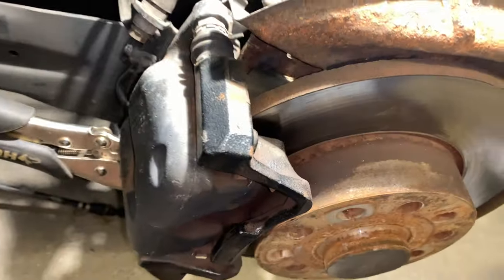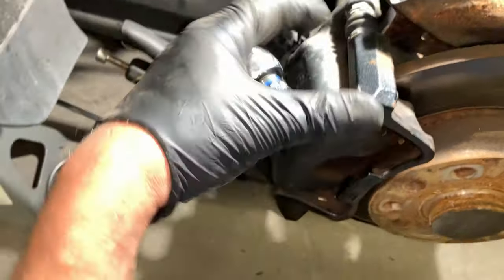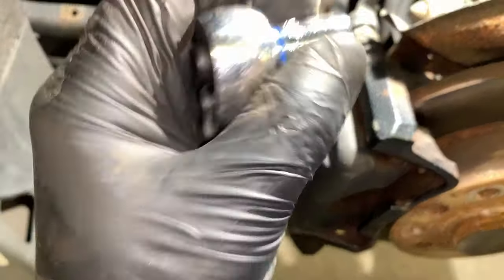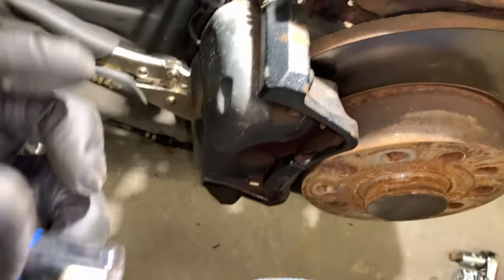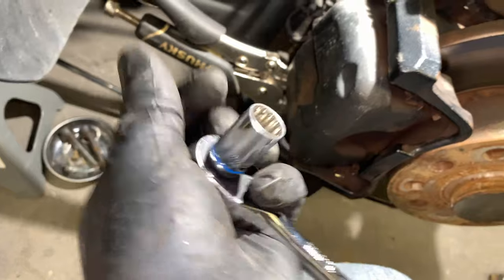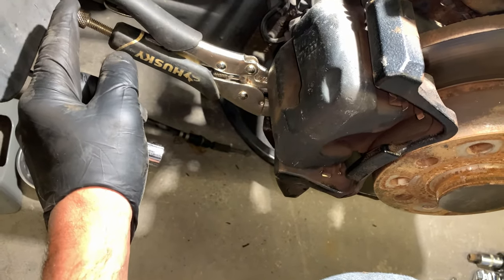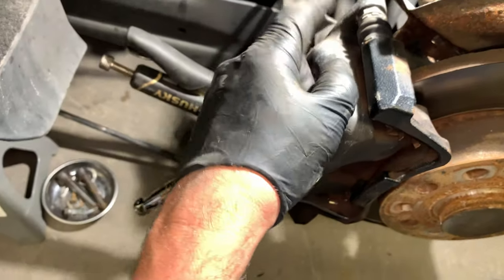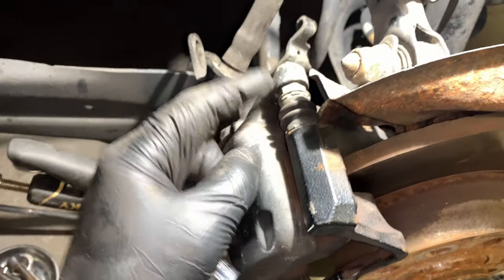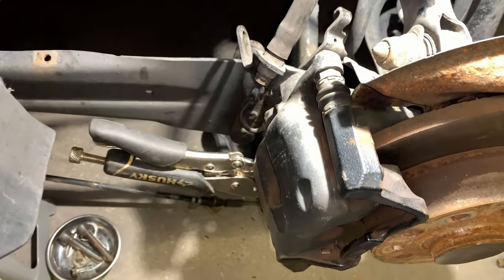I have to pull off these caliper slider bolts on this caliper — not the new one. These are 13mm. I just use a pair of channel locks or vice grips — you hold this bolt right here and then put the 13mm on the back, crack that loose, and then it will just pop off.